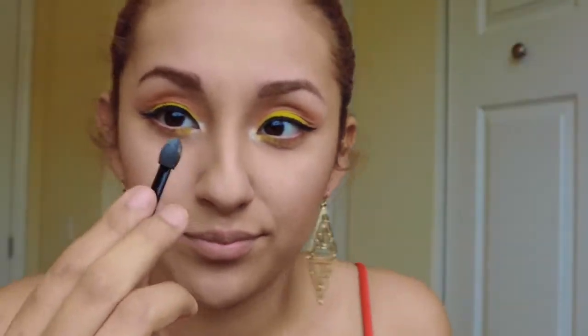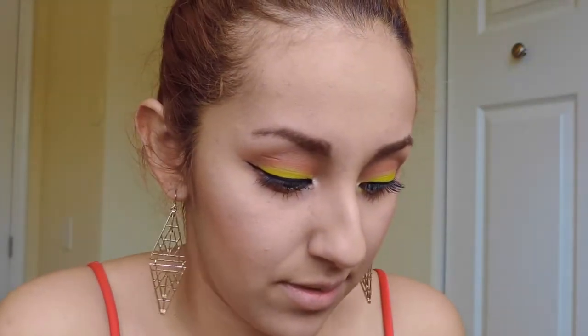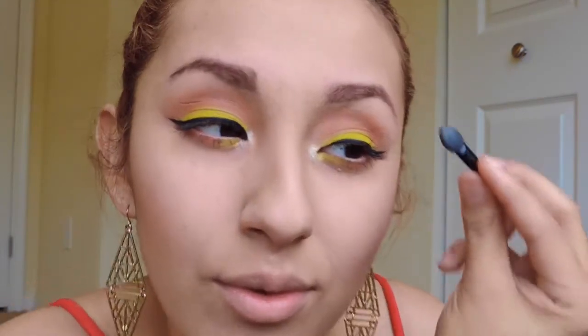Now take a white shimmery color and you're gonna put that underneath your eyebrow bone just to give it a small little highlight.